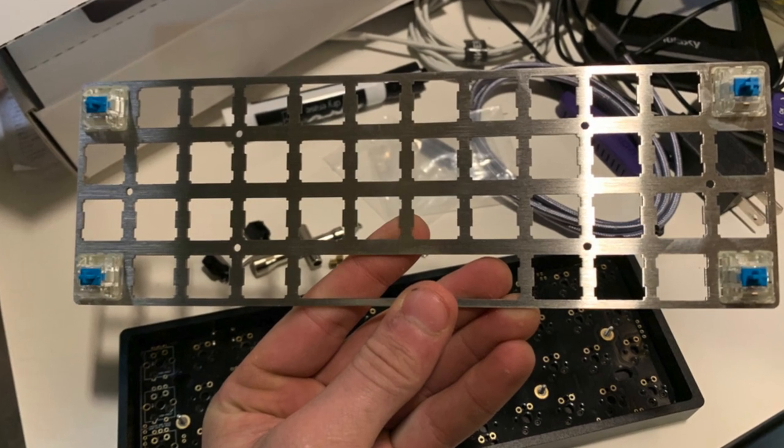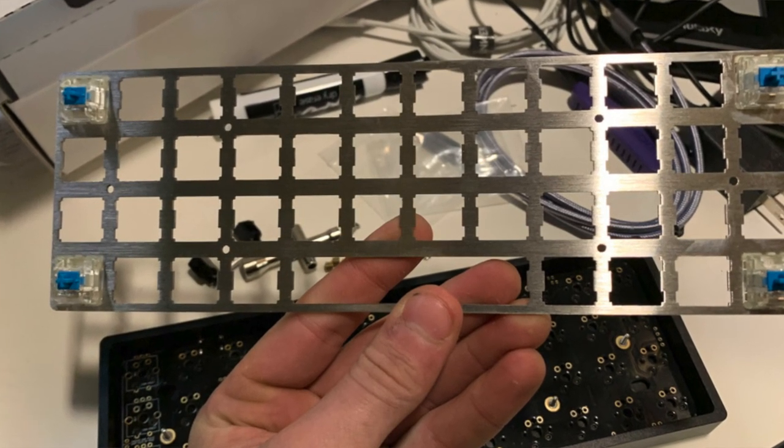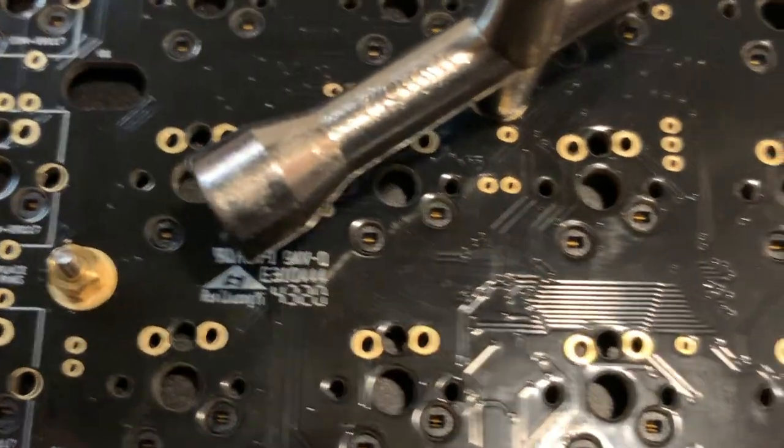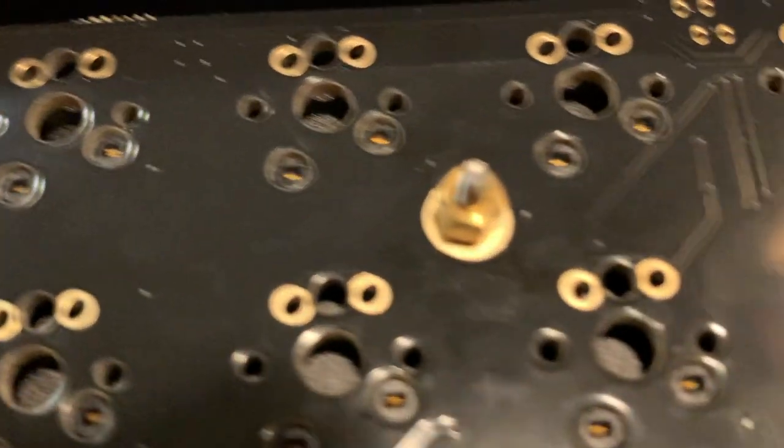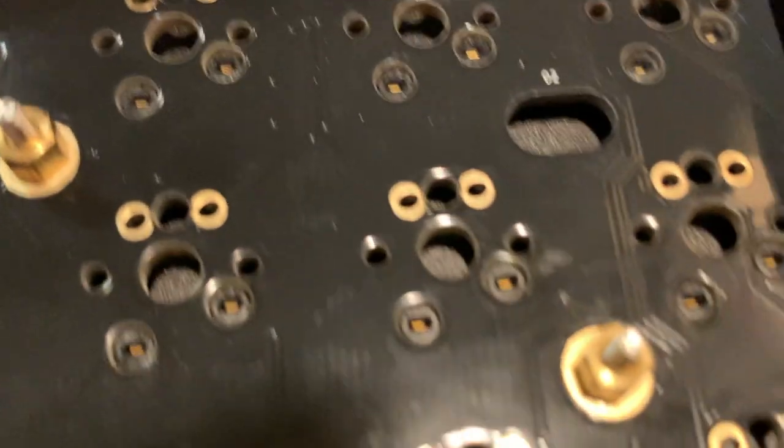Then you'll want to decide on the variant for securing the key switches plate to the PCB. There are two options: a more secure or a less secure method. I went with the really secure option, which you can see in the picture on screen. The directions that come with the board walk you through the other way. The less secure option is better if you plan to remove keys frequently, since the secure method makes it harder to pull keys out of the key plate.